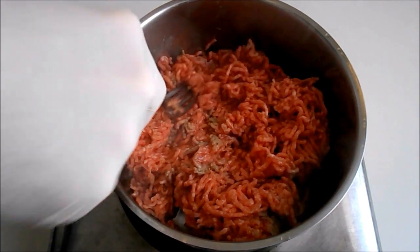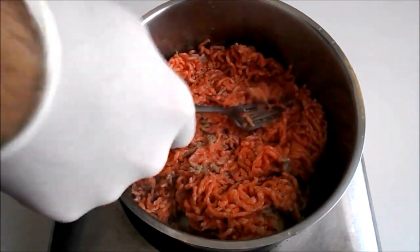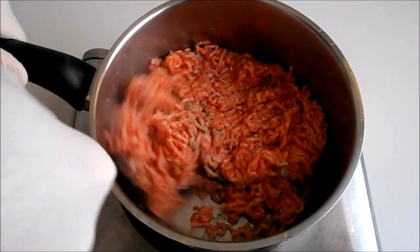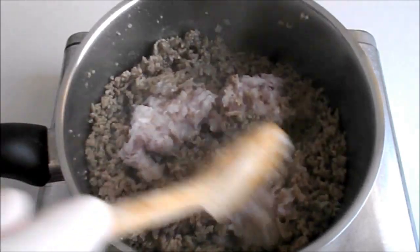Sauté the meat and press it with a fork. Adding the shredded onion and the garlic.